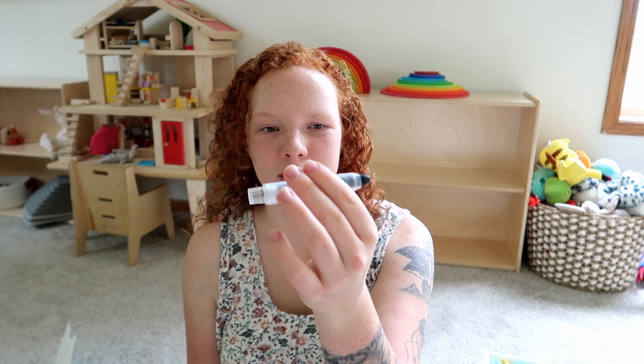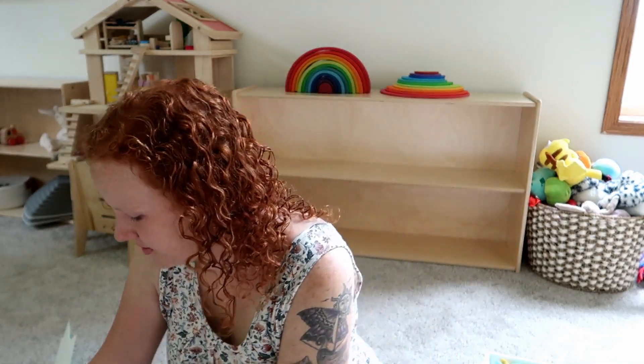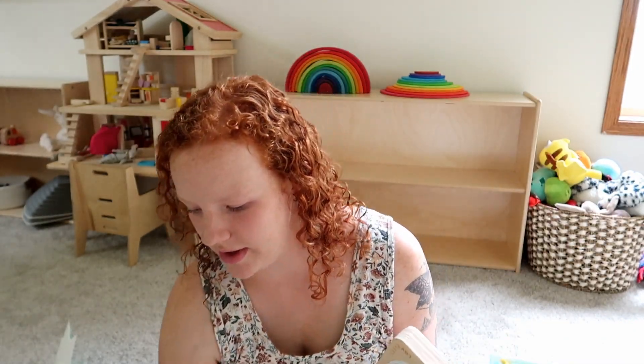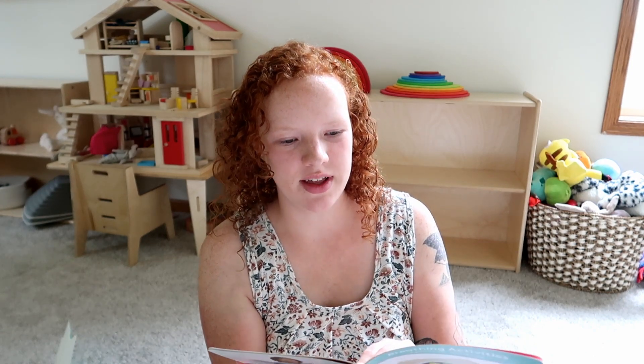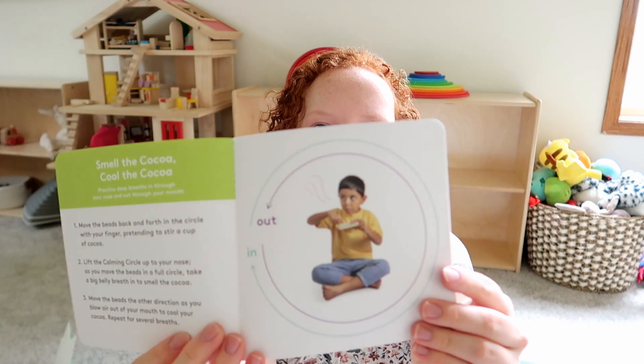I found a little marker crayon thing for that board. And there's this - it's called a calming circle. It's like a relaxation thing. It comes with this little guide of how to direct different breathing and calming exercises they can use with the calming circle.